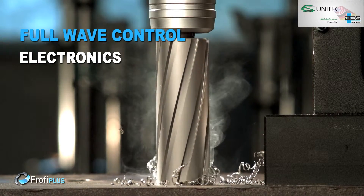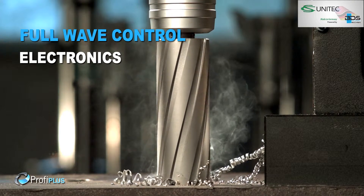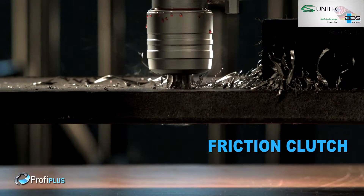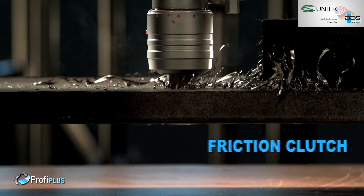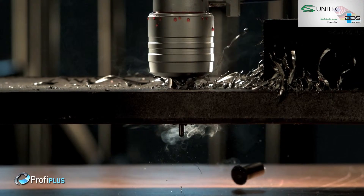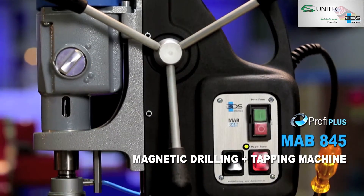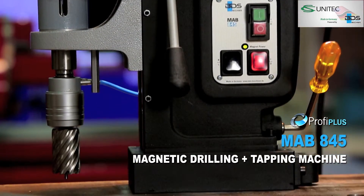Full wave control electronics for steady watt even during drilling. Unique friction clutch which prevents cutter breakage. Advanced motor overheat protection for safety. MAB 845 magnetic core drilling.